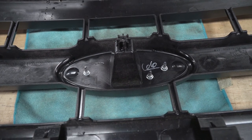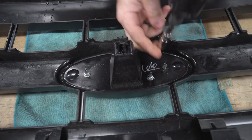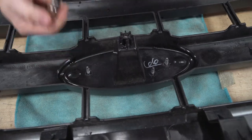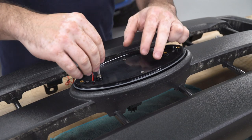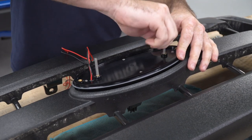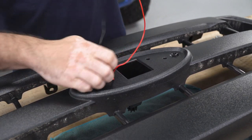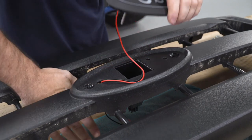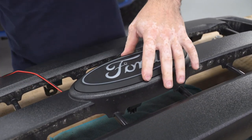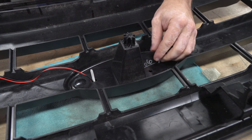With the two halves separated, that exposes the hardware I'll need to remove the emblem from the grille. I'll use my 10-mil socket and remove these three nuts. Now I can screw the supplied studs into the back of my light-up emblem, and once I have those installed, I can fish my wire through the slotted hole in the grille, flip it over, and install my hardware.